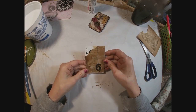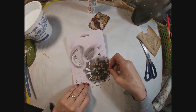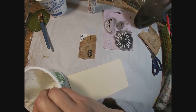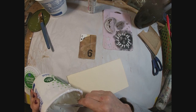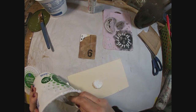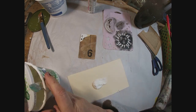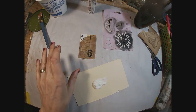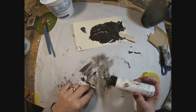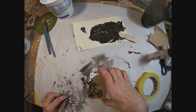And there is our foundation for this card. Now I want to use this stencil of the sun, and I want to do it with texture paste. So I'm going to pull my texture paste out. I shut my camera off — I don't know why — but I took black acrylic paint and mixed it with the texture paste, and then pulled that texture paste through that stencil to create that sun.